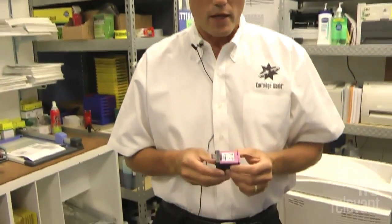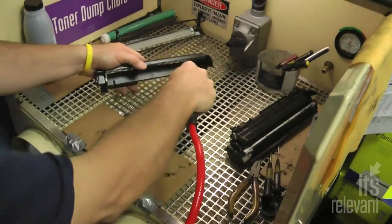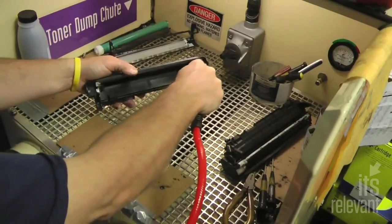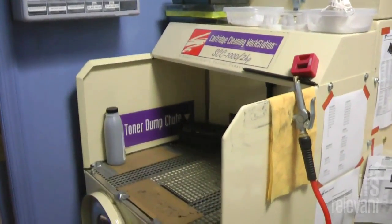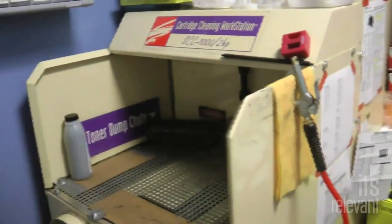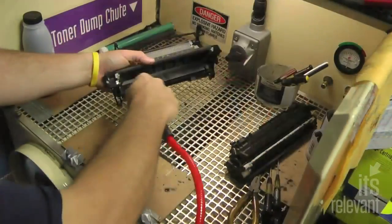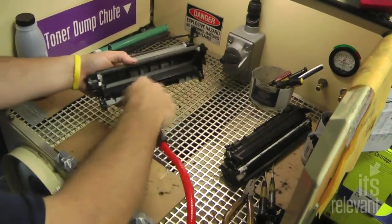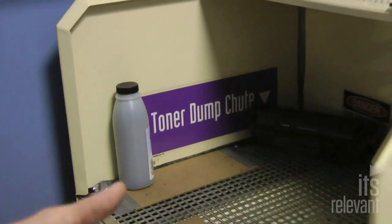The folks at Cartridge World showed exactly how they make it all work when it comes to refilling laser jet cartridges. First, any toner in the cartridges has to be blown away. The cartridge comes into this machine here, where they use this nozzle with air to blow out all of the residual toner inside the laser cartridge when it comes back to them. Once all the residual toner is out,